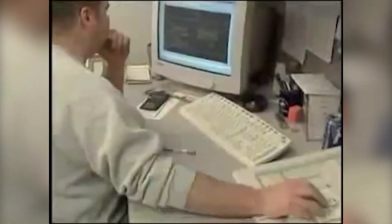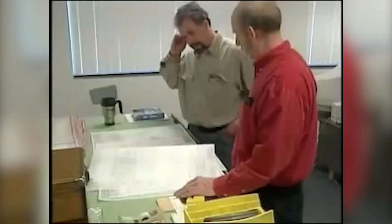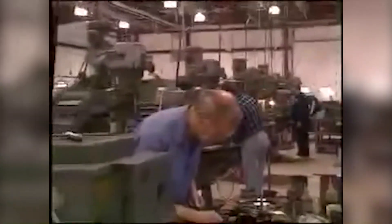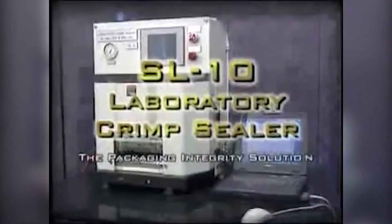At LACO Tool, our expert engineering and technical staff produce high quality packaging components and are dedicated to our clients' success and satisfaction. The SL10 laboratory seal tester — a packaging integrity solution. Contact LACO Tool today.